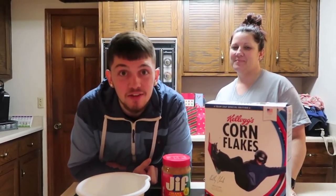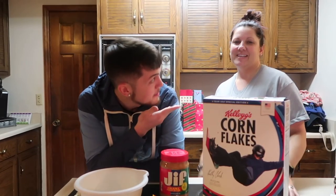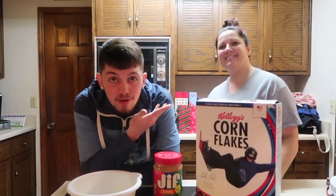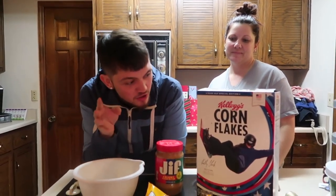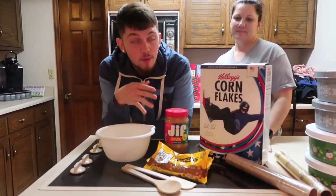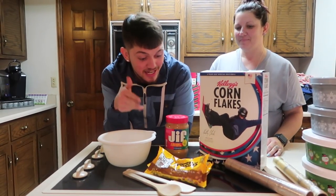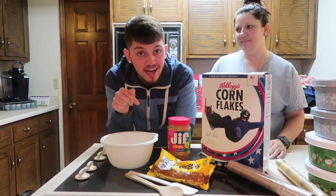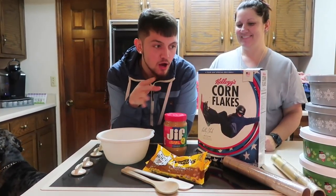What is up guys, I'm back with another video and today I'm back in Indiana with my mom, Mama Deuce. So guys, if you're looking at the ingredients — I've done this before. I haven't done a cooking video in forever, but today I'm doing it with my mom and this is the peanut butter cornflake thing.